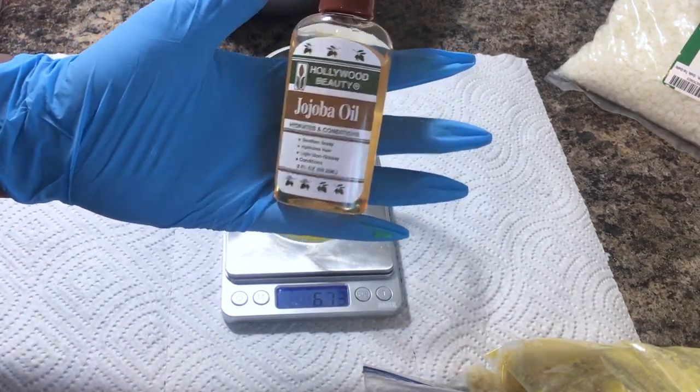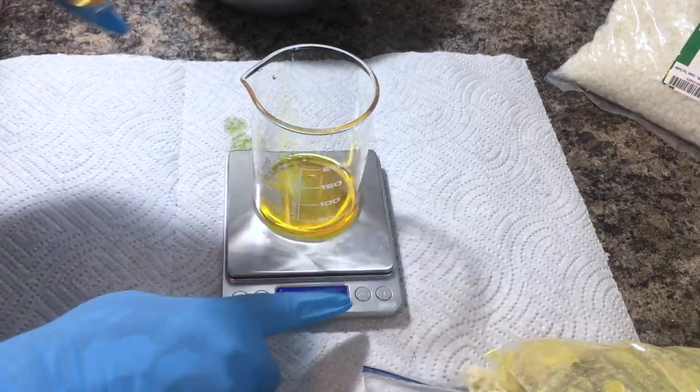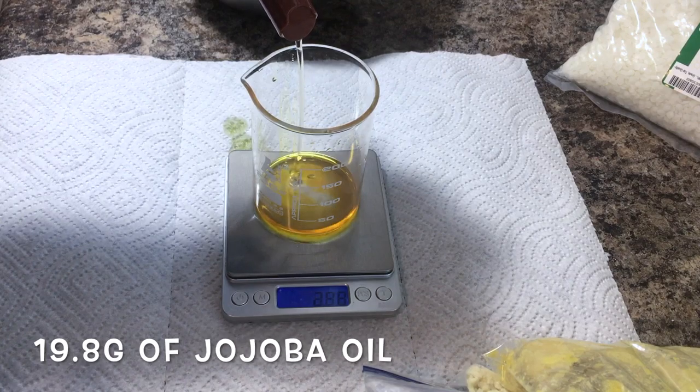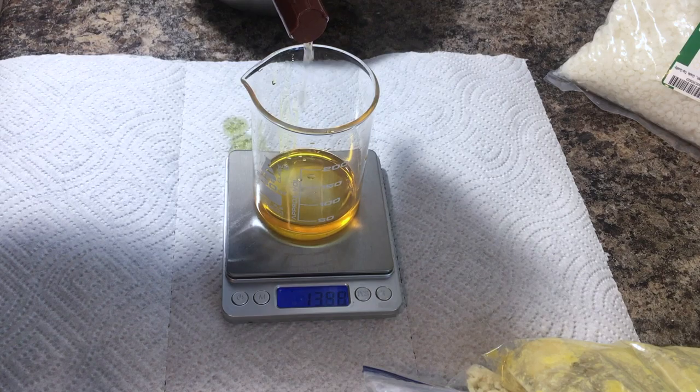The next oil ingredient I'll be adding is jojoba oil. It comes out to about 9% of the total formula, which is about 19.89 grams. I try to be very exact when adding my measurements, but sometimes I go a little bit over and can't really take it back.